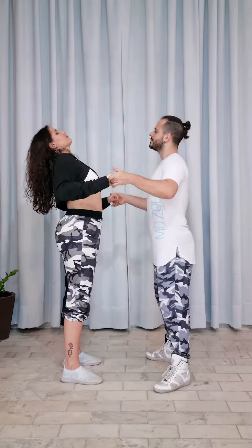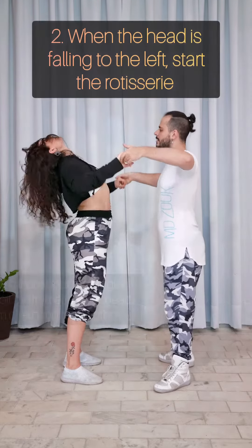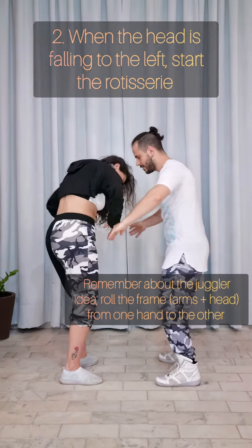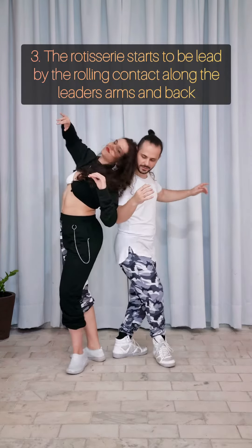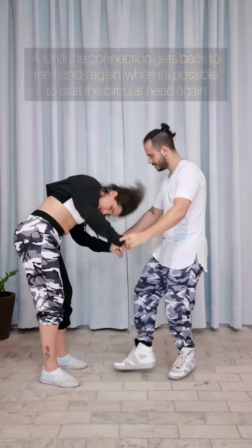Now let's put it all together. The rotisserie begins when the follower's head is falling to the left. Then the connection will roll through the leader's body, until it gets back to the hand. Then we're getting back to the circular movement, and finish with a chicote.